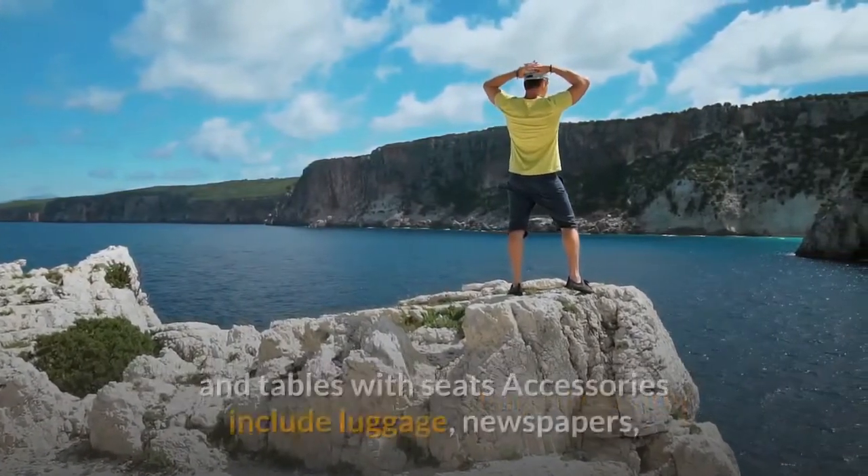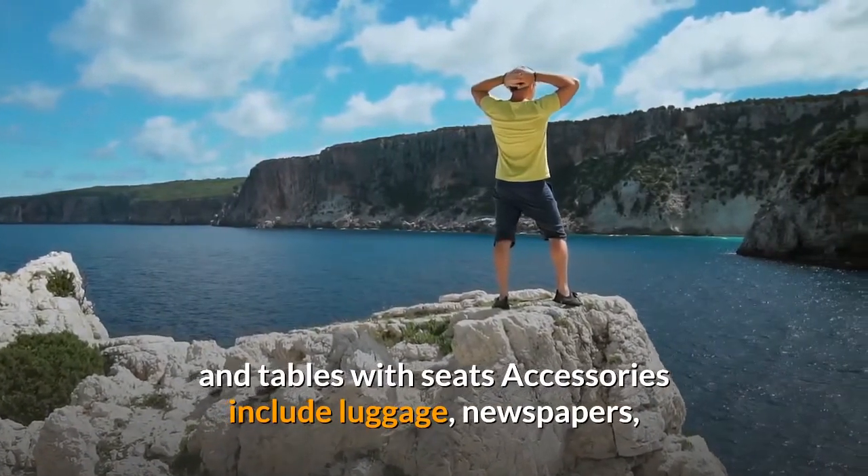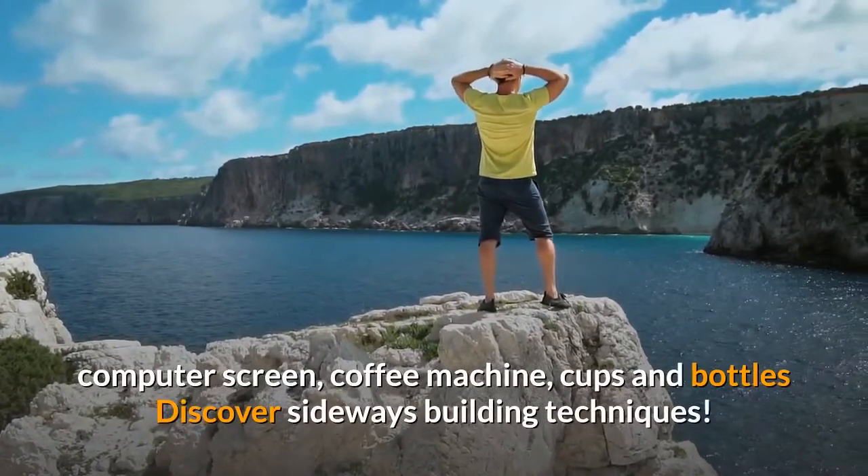Accessories include luggage, newspapers, computer screen, coffee machine, cups and bottles.